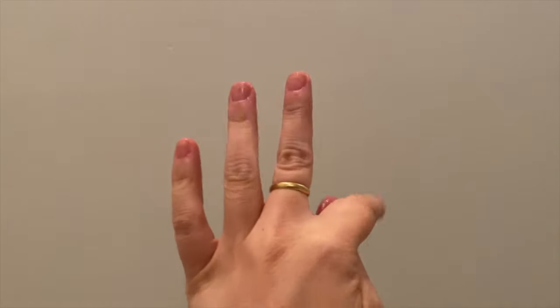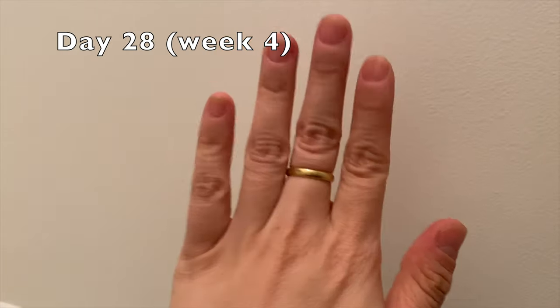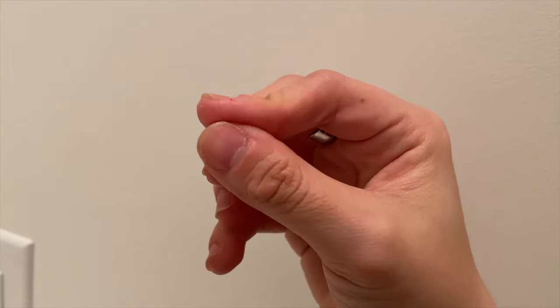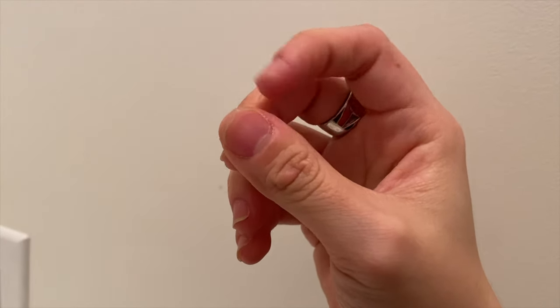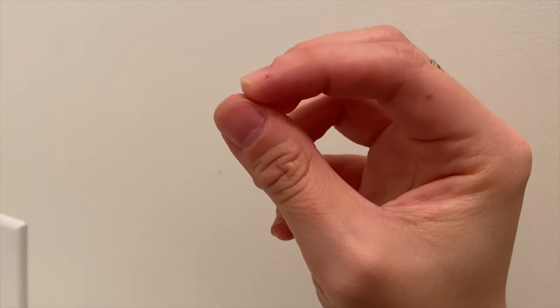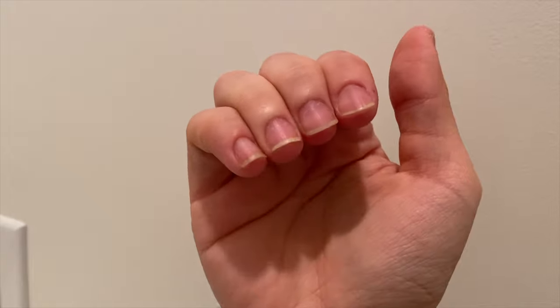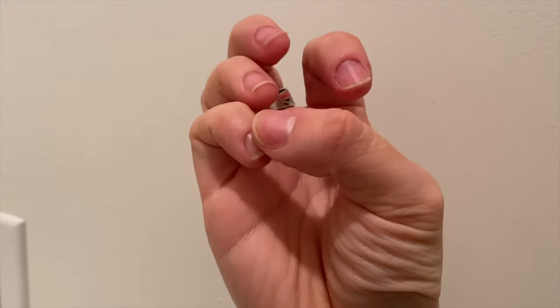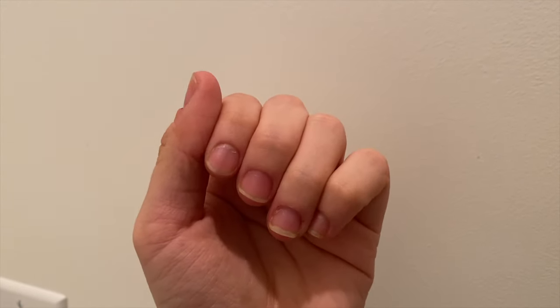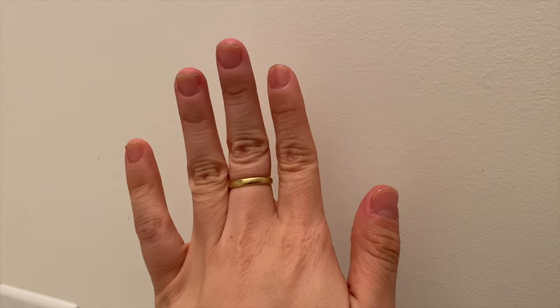What I do is put the Orly Argan Cuticle Oil on my nails, massage each fingernail, and make sure it's dissolved into my cuticles and nails. You can apply it on bare or polished nails — it nourishes and conditions. I recommend reapplying daily at bedtime. This is what my nails look like after four weeks of not biting.